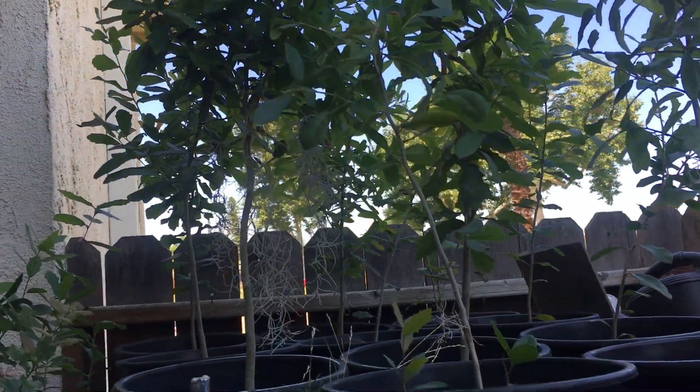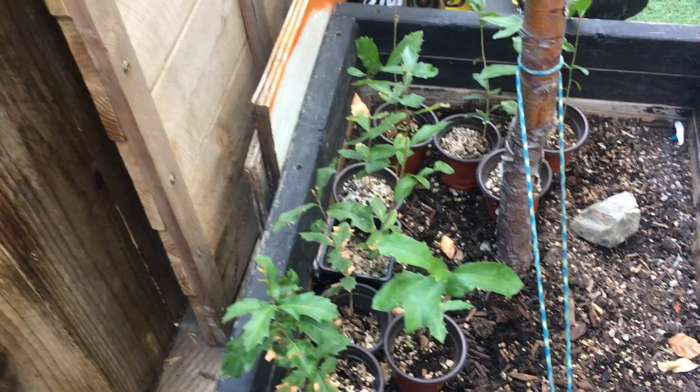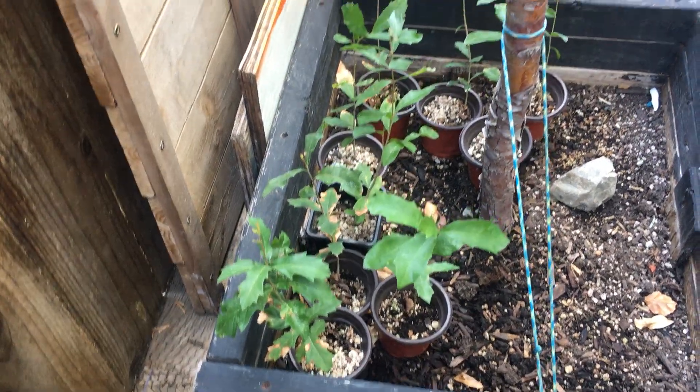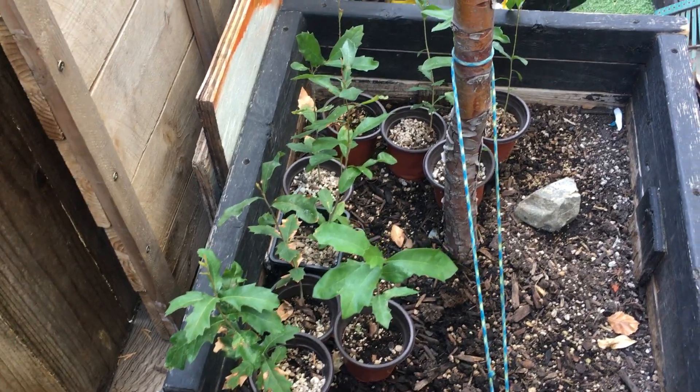I hope those tips work out for you guys. Good luck in planting these — they turn out to be beautiful trees later on in the future. Thanks for watching.